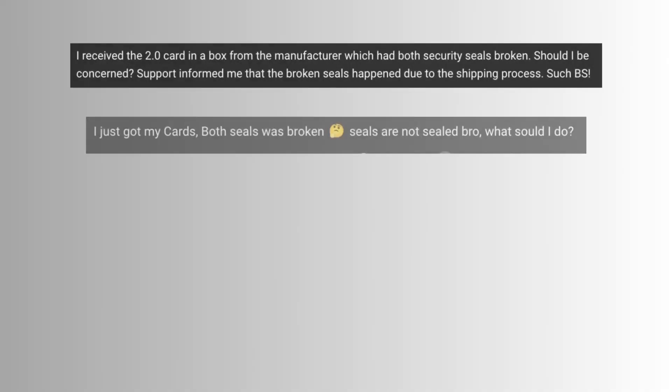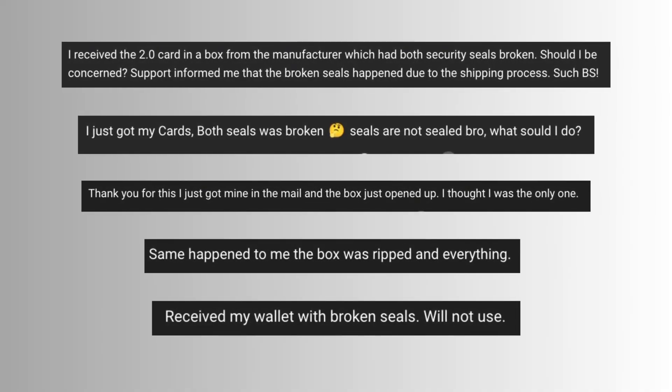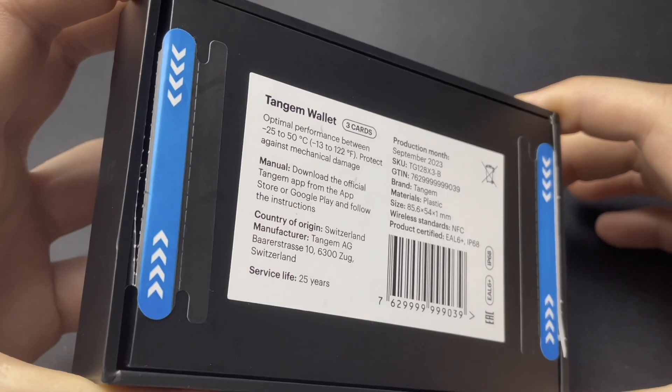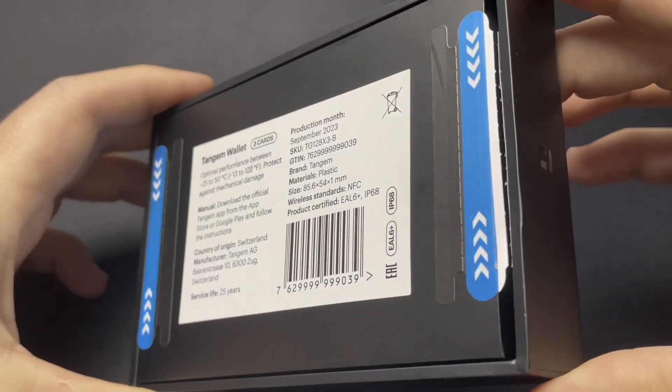I've received a lot of comments from people who bought a Tangem wallet saying that the security seals on their box were torn upon arrival, and as a result they are hesitant to use their wallet. I even experienced the same thing myself. Fortunately, Tangem has provided instructions on verifying the authenticity of the cards you receive. I recommend you familiarize yourself with these guidelines.